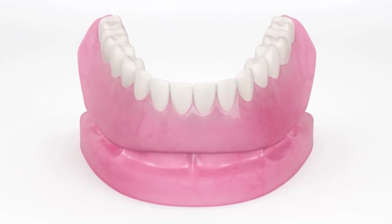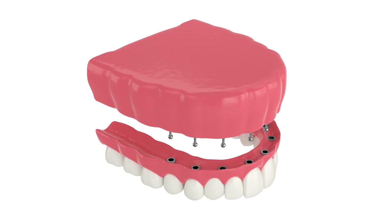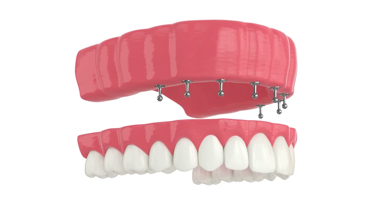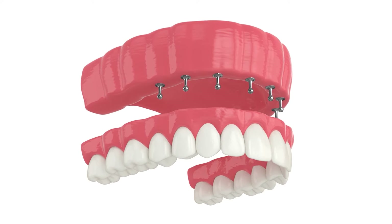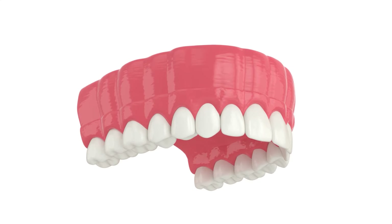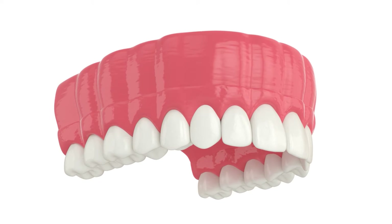The second type of procedure that we do is called an implant supported prosthesis or bridge. In cases like this, we take a denture and we place cylinders in it, and those cylinders are bound to the acrylic of the denture, and those are screwed in place.